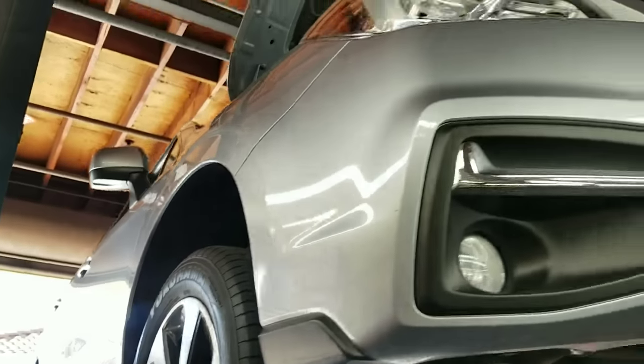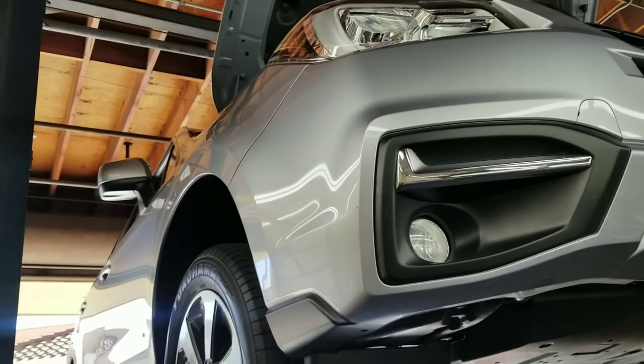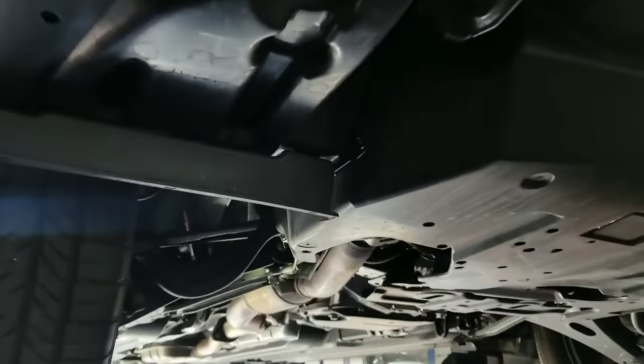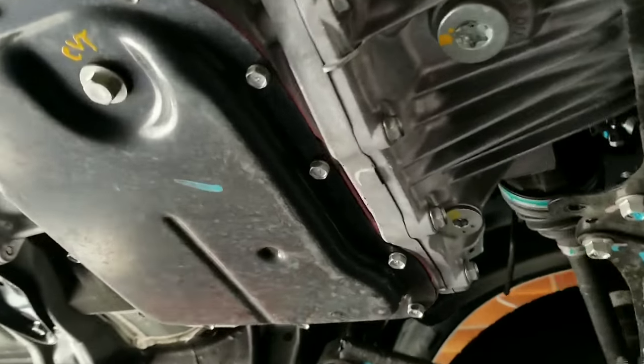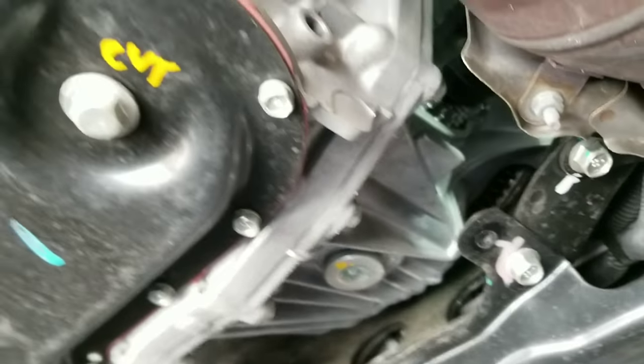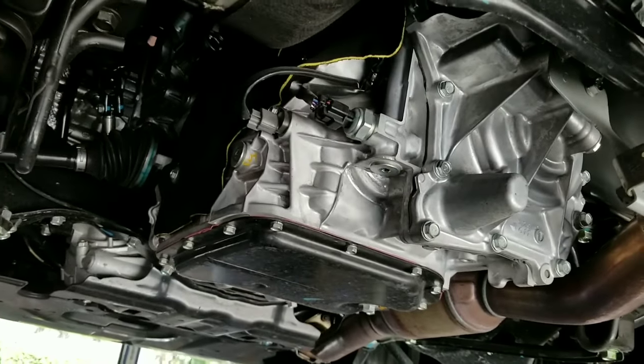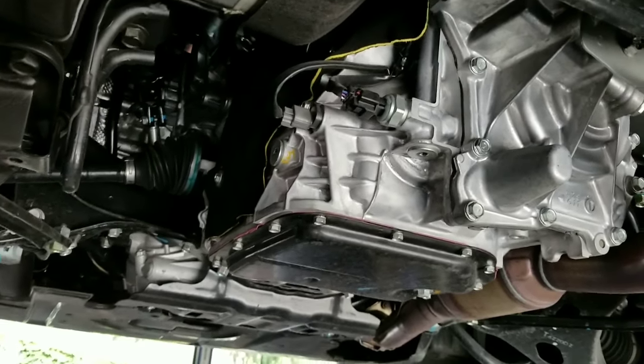Hey y'all, I know you're watching this video because you have no idea where to put the automatic transmission and the differential fluid in your CVT Subaru transmission. It's a kind of confusing mess if you ask me.